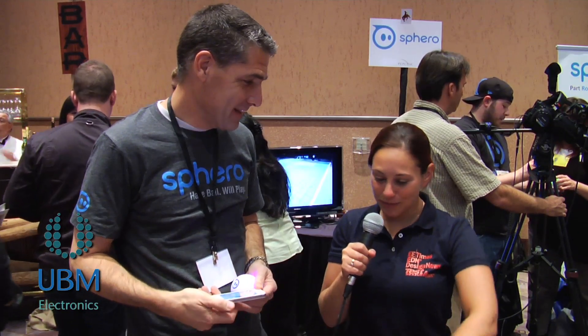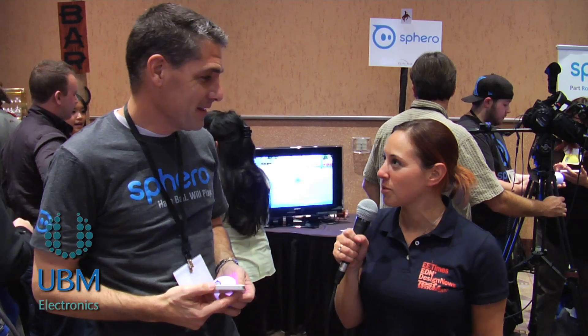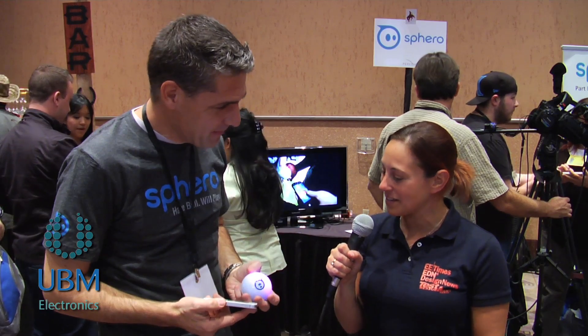We've been seeing these balls floating around on the floor in various colors throughout the digital experience, and apparently you're responsible — you're the man with the balls. So tell us a little bit about Sphero, what it is, what it does, and how it works.